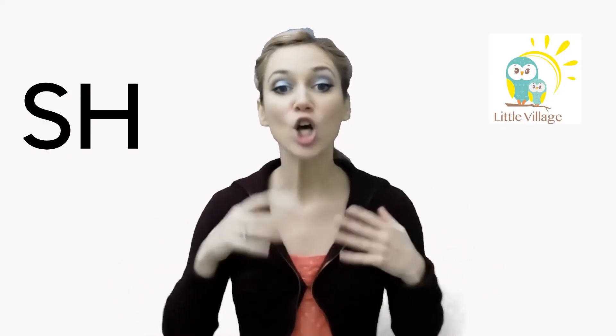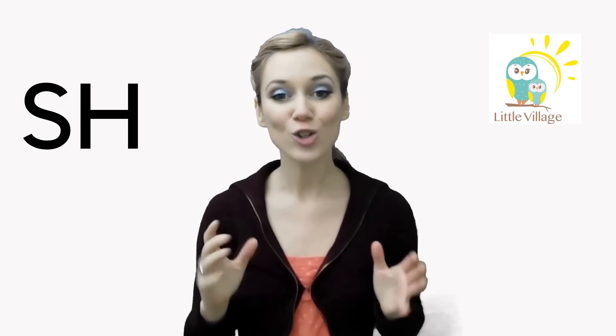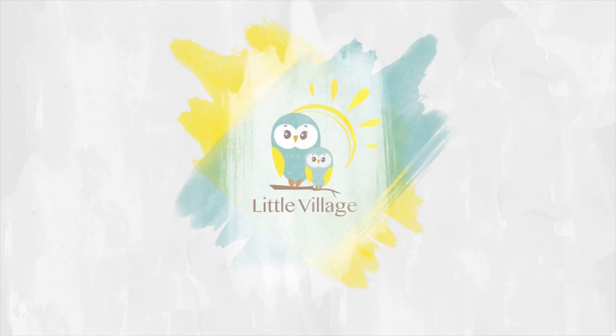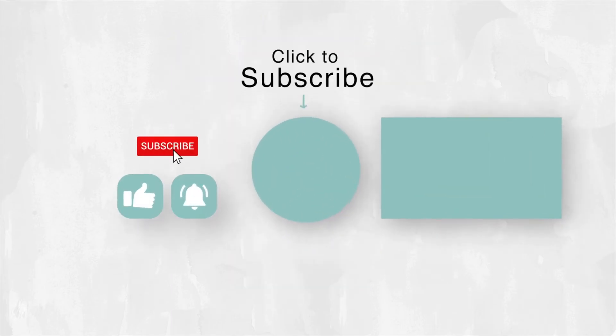Round your lips. Shh. Shh. Shh. All right. Let's check.